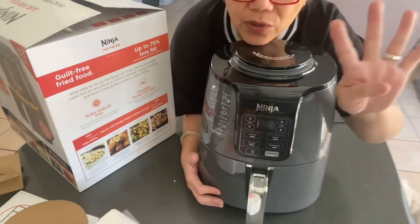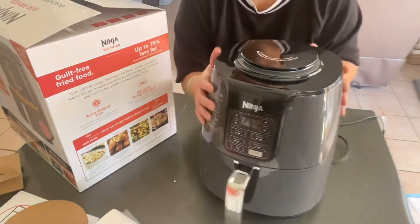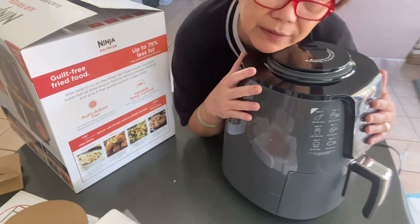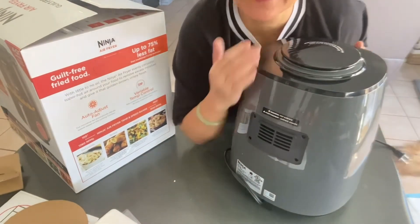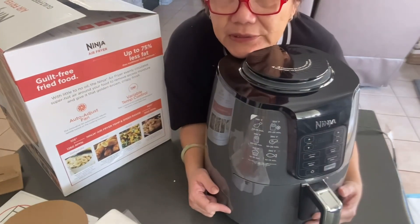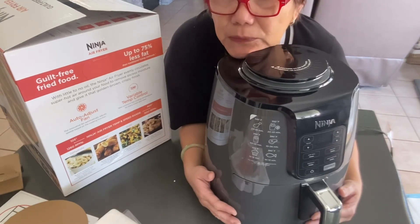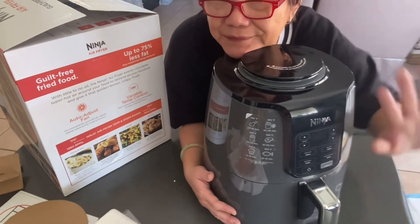Four quart capacity. And the color is gray, so it matches my table, my furniture, my cabinets. I'm linking my sister's video — an Amazon gift card — so I got this, it's $99. Maybe on my next video I'm going to show how I use it for cooking or air frying. Bye!